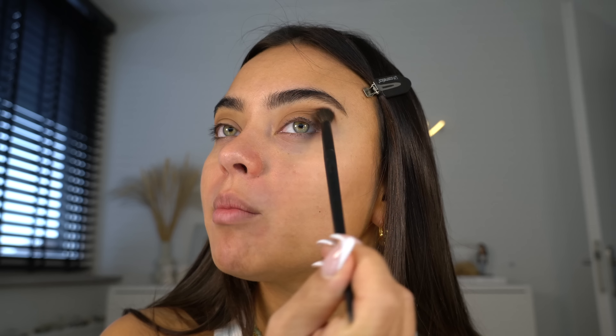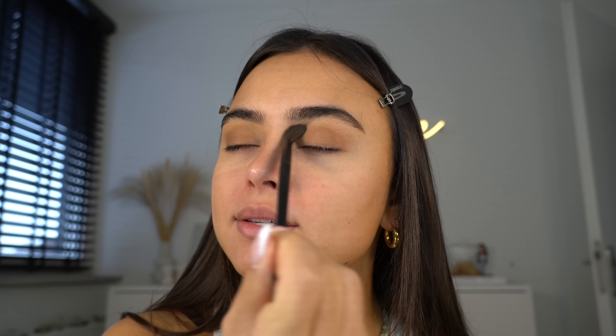I always tend to go in with a medium color in my crease because this is just the perfect base color for the whole eyeshadow look. This makeup look is a little bit more towards the glam side, but I swear it's so easy to do. Once we have a nice base down, I'm going to go in with a flat shader brush.